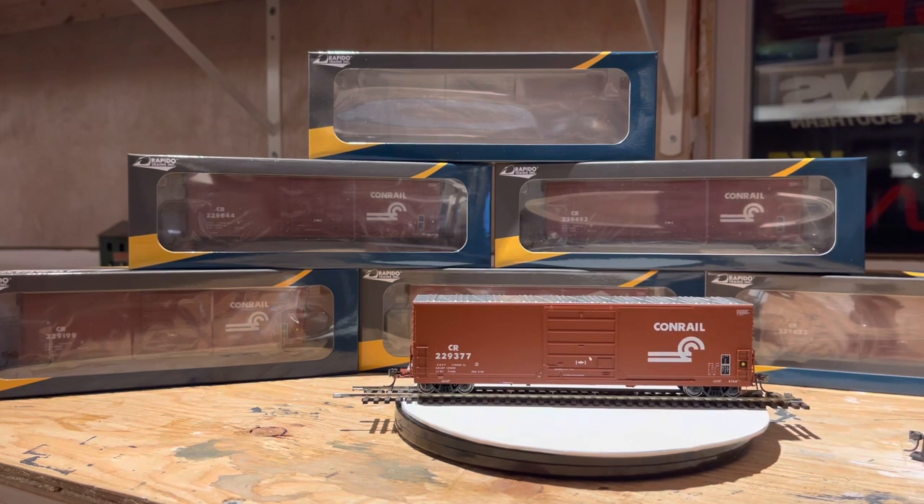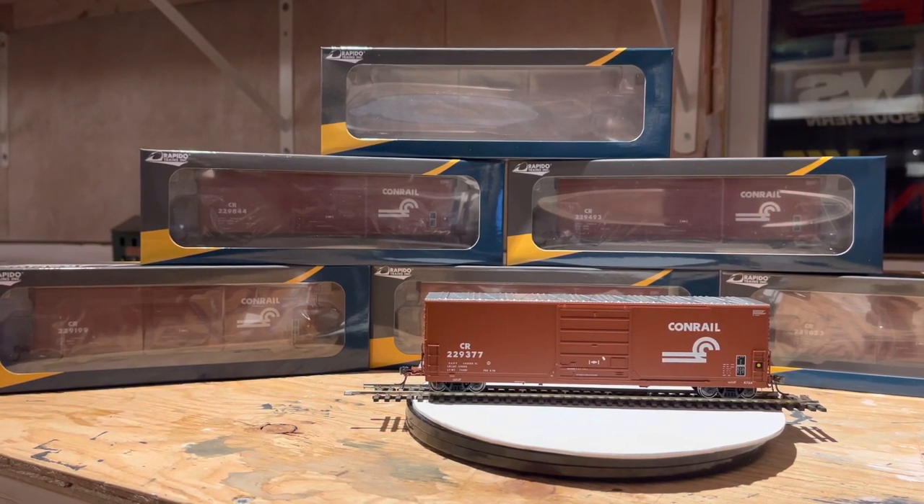Overall, pretty nice car for a boxcar. Boxcars don't have a lot of detail on the sides anyway, but Rapido has their style.